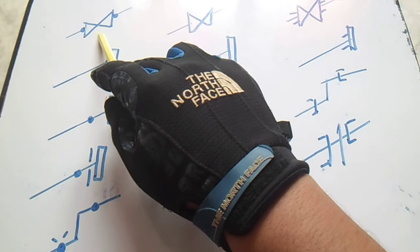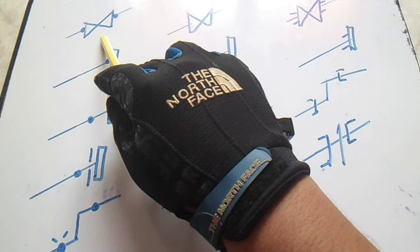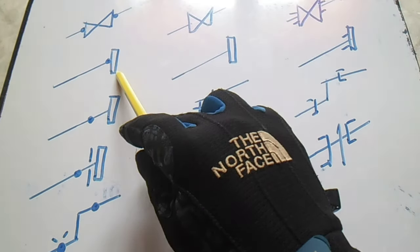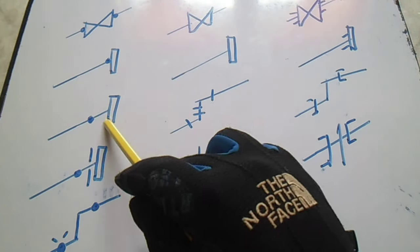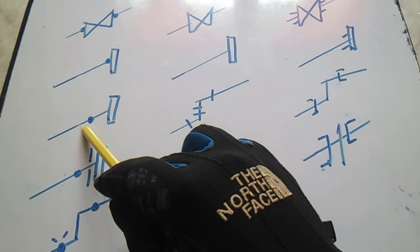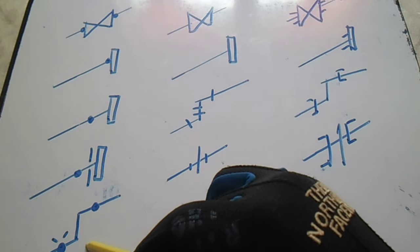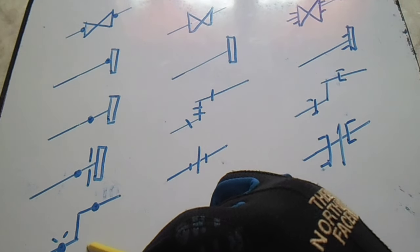This is a gate valve, and we have a slip-on flange, and this is a weld neck flange. This is a lap joint and we have a 90-degree elbow.